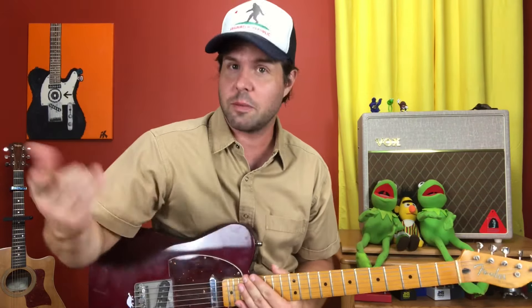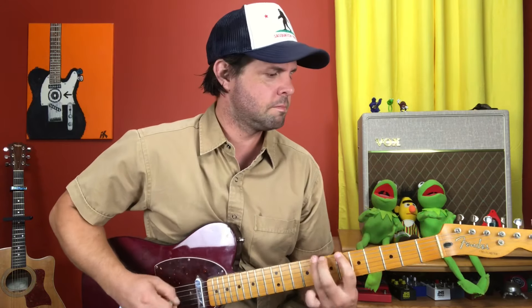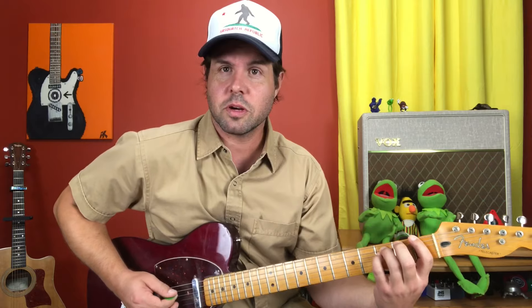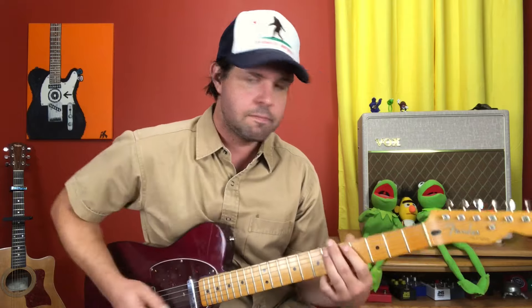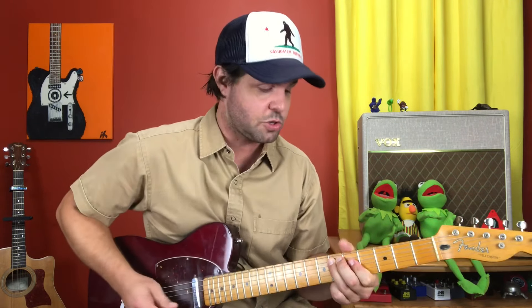The good news is now that you've learned the first one, the second one will come a lot quicker — it starts the same. But after our two little muted strums, we're going to go A1, E1, A1, A3, and then two little muted A6s before we move on to the third thing.